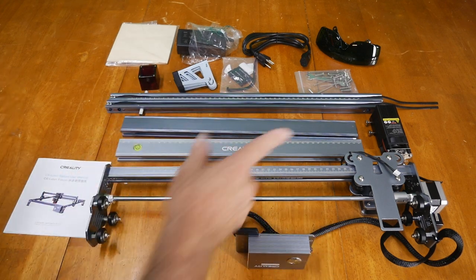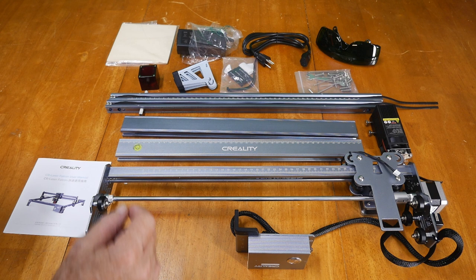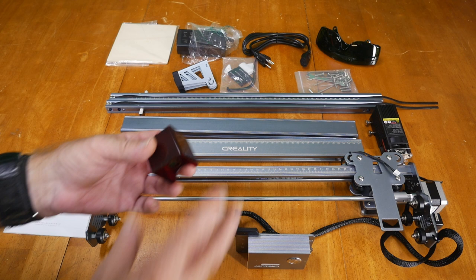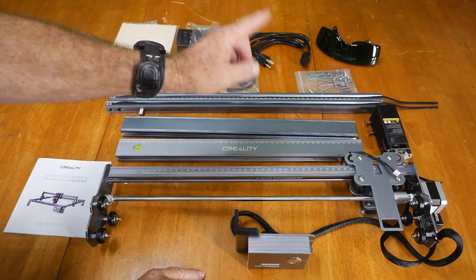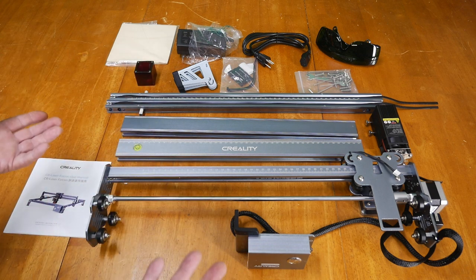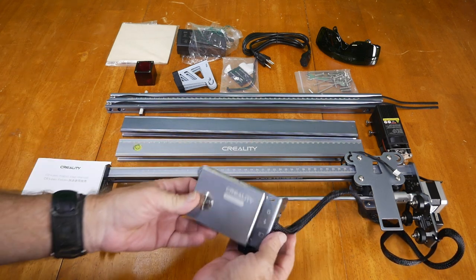It's a 10 watt laser — Creality is definitely out to show us a powerful laser system. We have some wood samples for basic engraving to see how it works. There's a magnetic protection base that goes on the laser to help protect your eyes, and Creality also includes a set of goggles. I highly recommend wearing goggles at all times when running a laser. Lasers can be made safe, but the user has to take responsibility for safe operation.